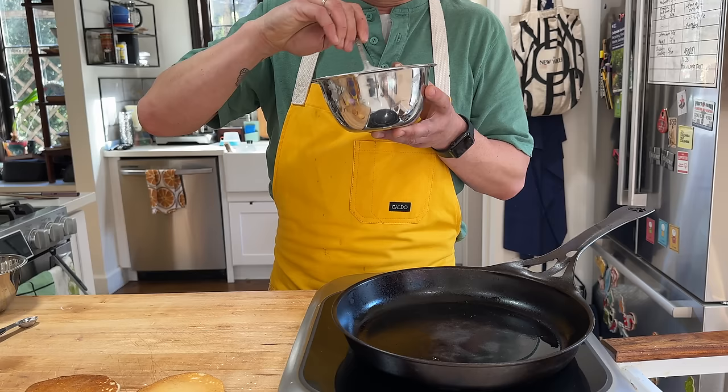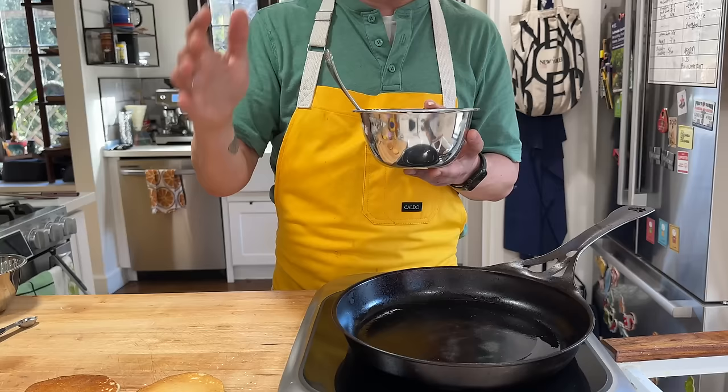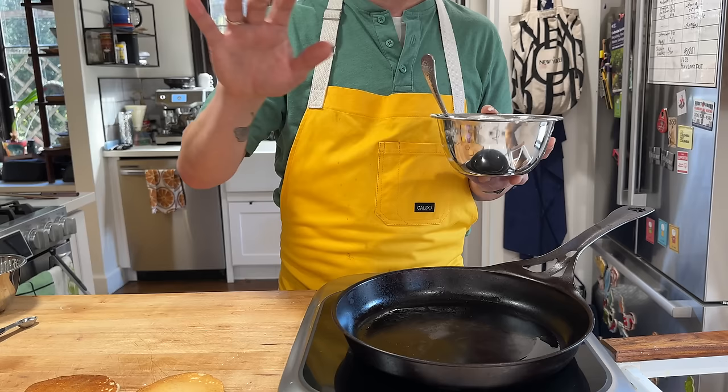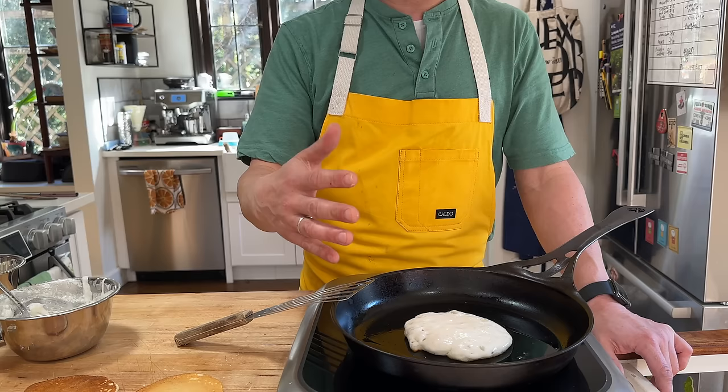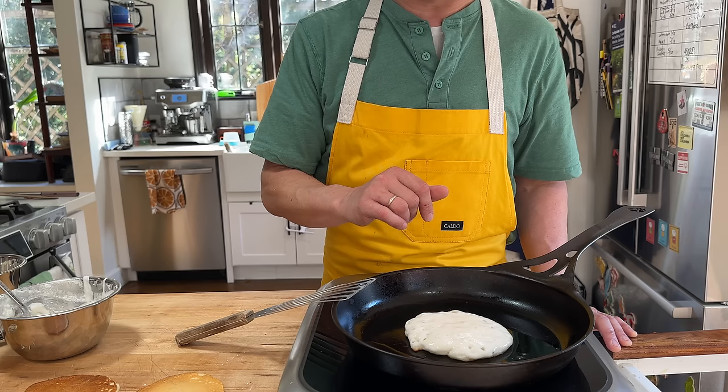This is a double-acting baking powder, which means first the monocalcium phosphate reacts, forming some bubbles at the beginning, then it turns into a secondary form that is stable until it hits around 140 degrees. Once it hits 140 degrees, it reacts again — that's where the double-acting part comes from. It bubbles once when you first mix it, and then it bubbles again once it cooks. So you'll often see pancakes do an initial rise when you first add the baking powder to the mix, and then a secondary rise once they're in the pan.